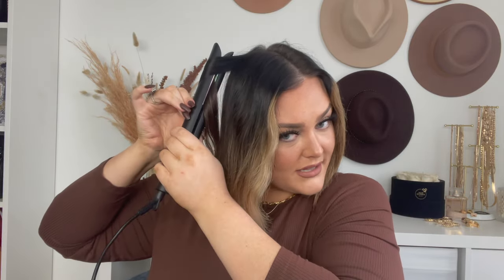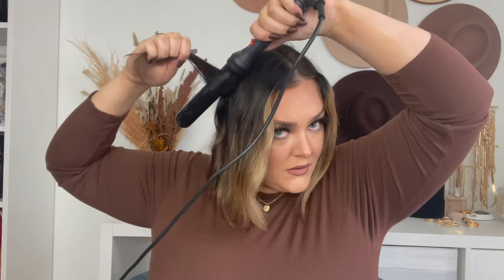I'm going to grab a piece of hair and go in with my straightener. Sometimes I do it from the bottom — I'll kind of bring it down and it gives that curl. Then I'll keep grabbing sections and doing slightly different things. I'm in the mood to use both tools today to get different vibes.